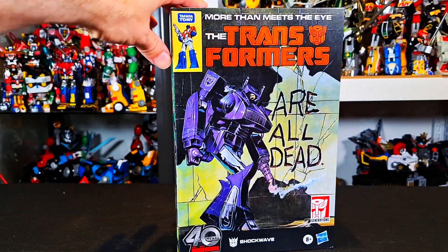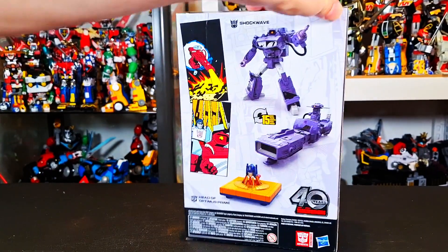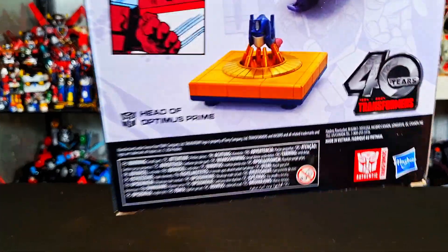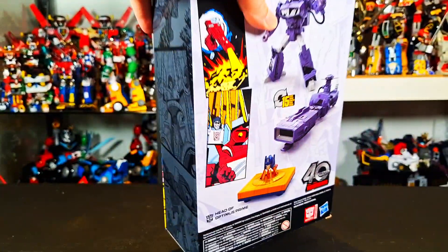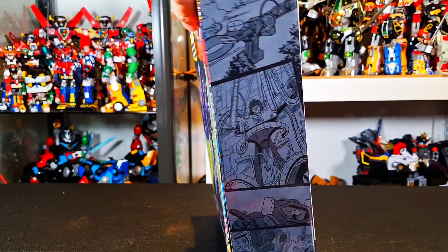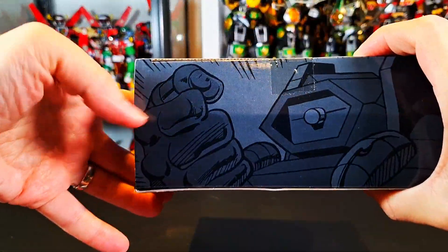I absolutely love it that they recreated it here. You got another shot of Shockwave there, and Shockwave here on the back in all his glory with the head of Optimus — you'd have to read the series to understand.